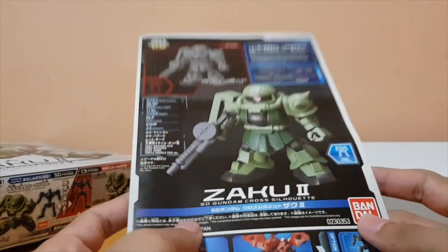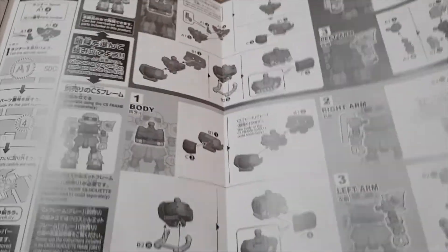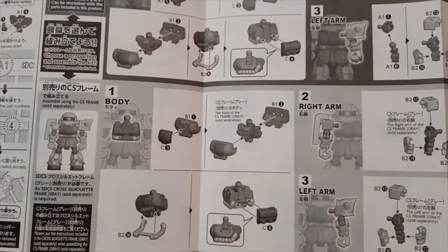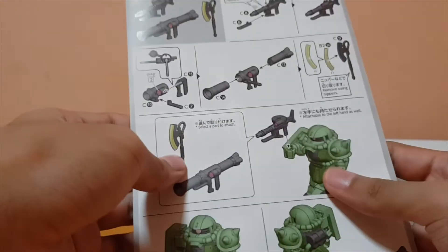Here's the manual — it's pretty small, which I didn't expect the first time I saw it. Basically, the top portion you build the top, and if you have the silver frame you build it on the bottom. The color page is right here, and the weapons too.